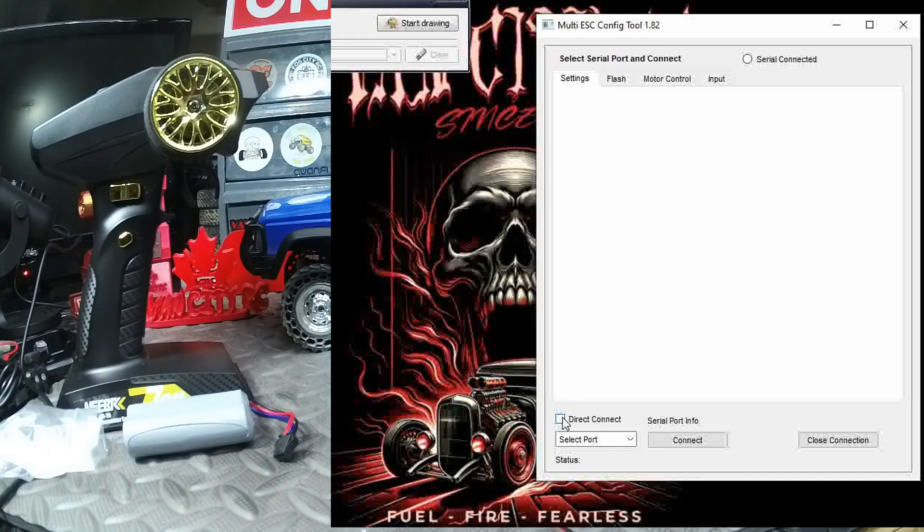Just before we plug it in, we're going to click 'Direct Connect' and open up the ports. When we plug this in, we should be able to see which port we're plugged into — and there we go, COM3 is what just appeared.